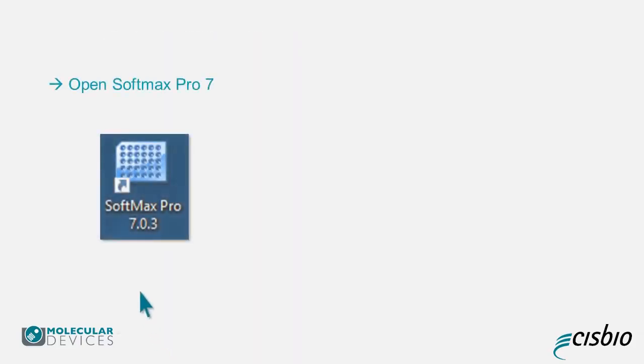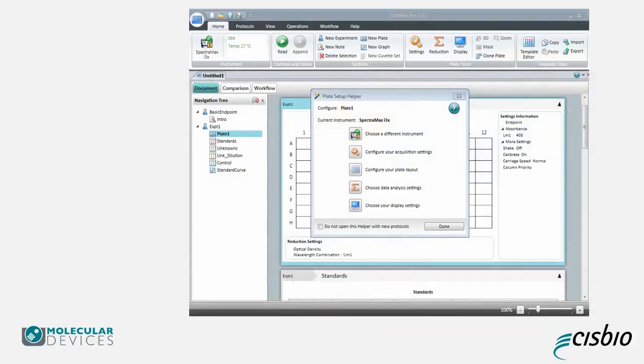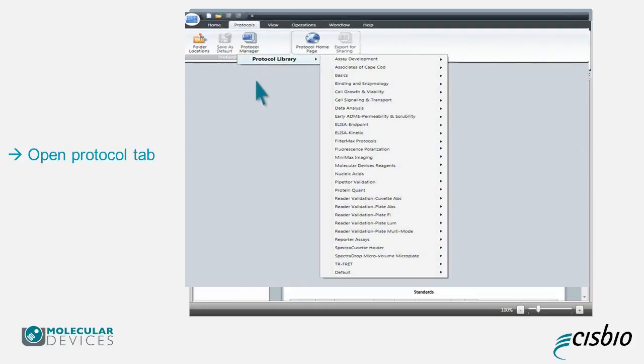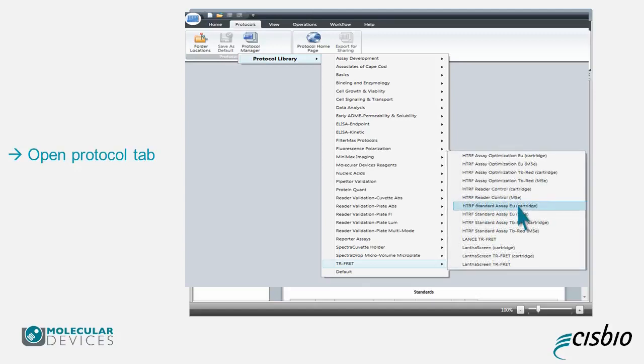To begin, open the reader software by double-clicking the Softmax Pro icon on the desktop. Once it opens, close the plate setup helper and click on Protocols. Using the Protocol pull-down menu, first select TR Fret, then select HTRF Standard SAEU Cartridge.